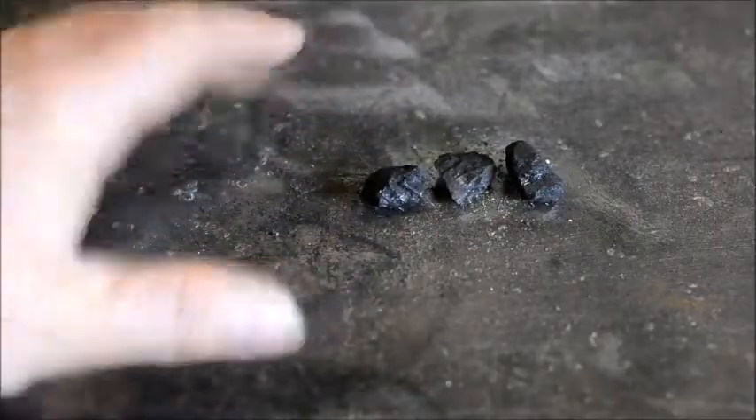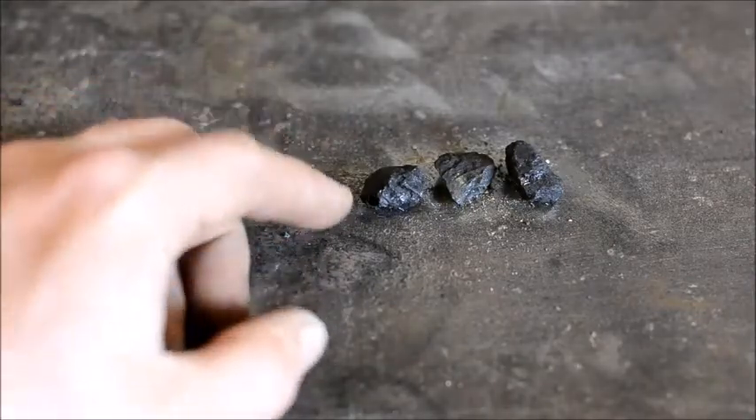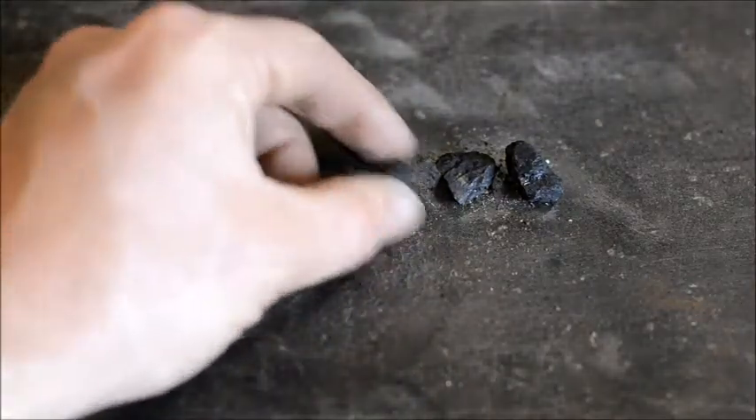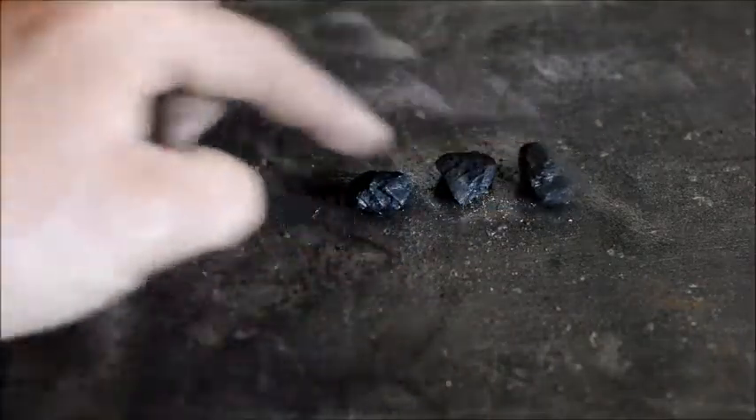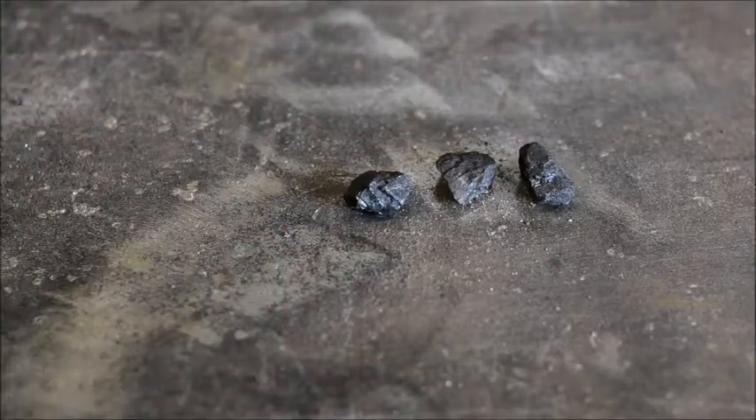Bituminous will have short, low flames. Anthracite will have tall, bright flames — that's just the difference. As far as BTU value, the bituminous will have more BTU per hour. That's what I know of it.